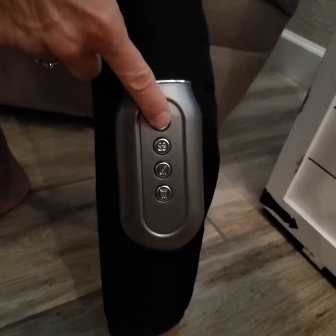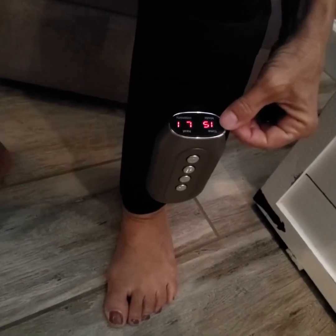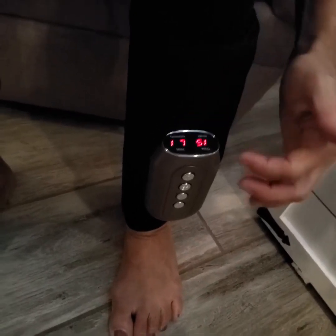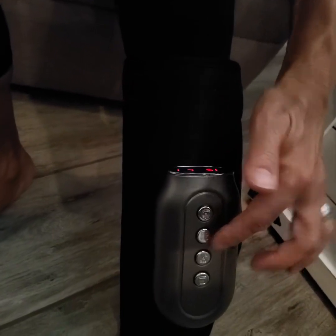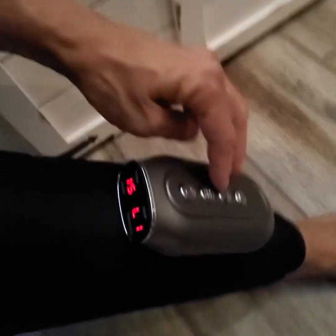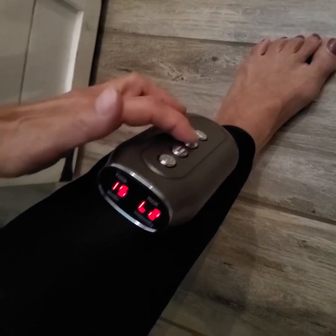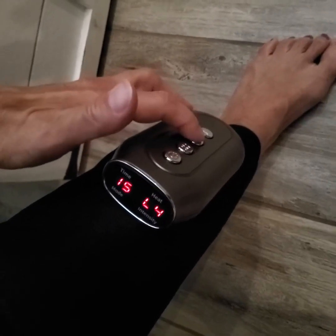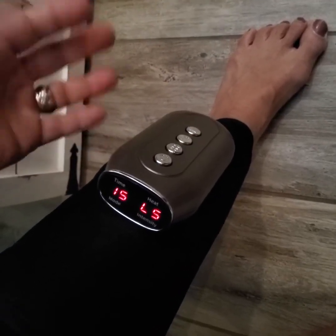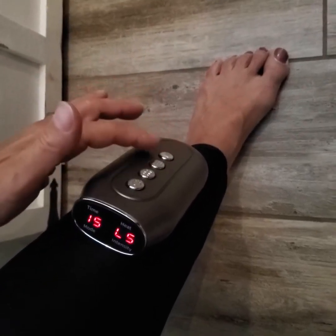Now it's on. The timer starts at 15 minutes and it automatically starts on level one for intensity. To go up in intensity, press the intensity function key — watch the level go up to two, three, four, and five. Right now it's just compressing on and off, massaging my calf. It feels great.